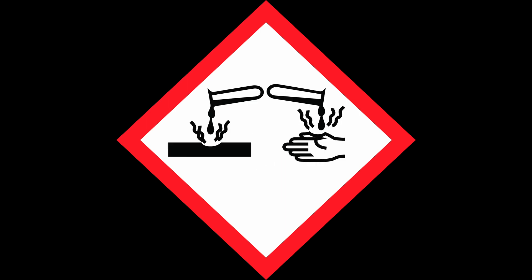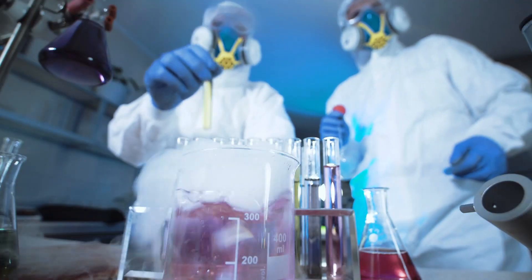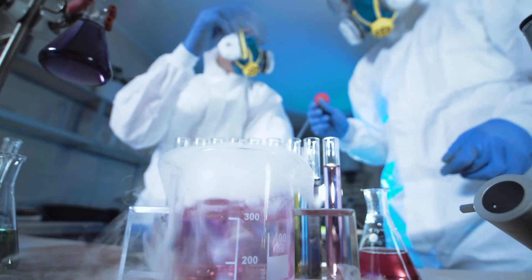When sulphur dioxide mixes with water it will produce sulphuric acid, a highly corrosive and dangerous chemical. Because of this, sulphur dioxide should be used within a fume cupboard or whilst using ventilation equipment, and care should be taken to avoid breathing it in.